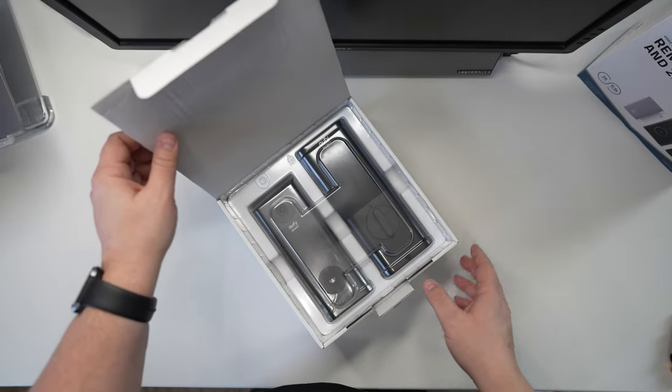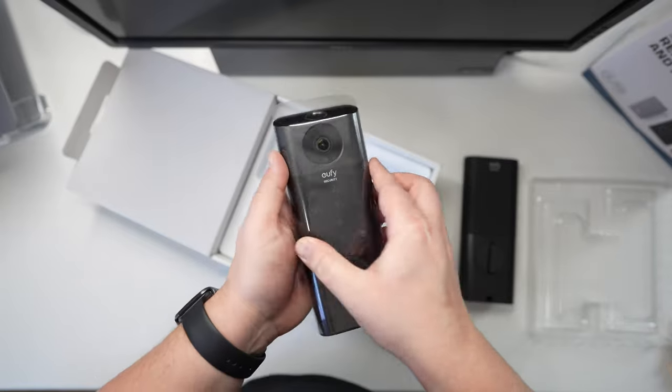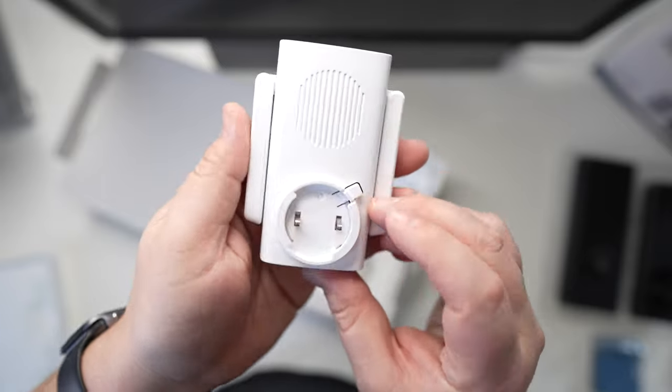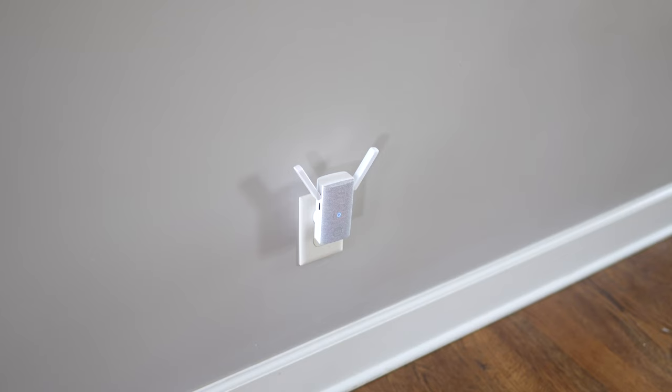Included with the video door lock is the lock itself plus an included chime. This chime acts as a wireless bridge between the video door lock and your Wi-Fi network, so you'll need to place it somewhere that can communicate with both your router and the door. It also functions as an actual chime — anytime someone presses the doorbell, the chime plays through its speaker, and you can set it to play different sounds depending on your needs.